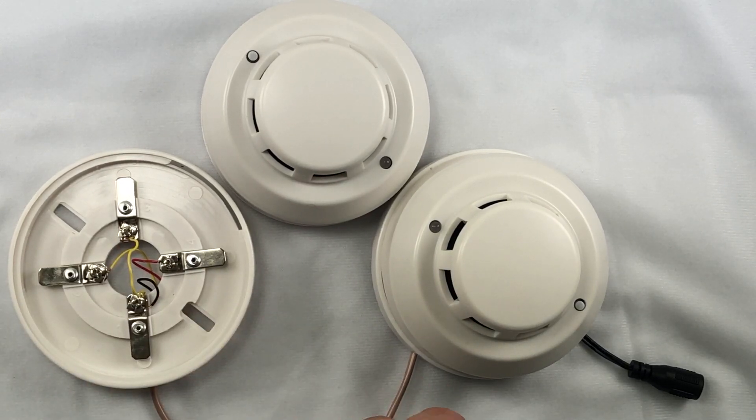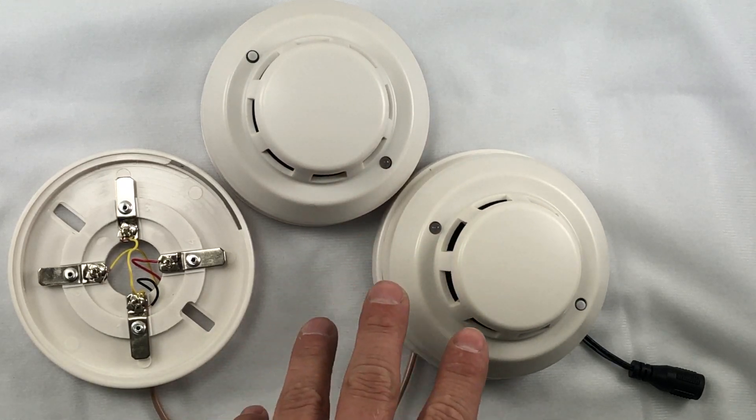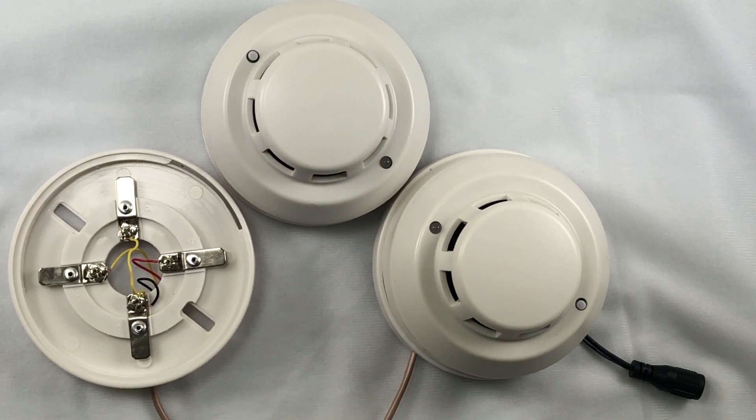For this, make sure that you purchased our interlink smoke detectors. We have another one that looks just like this that is not interlink and it will not work. In fact, you could damage the circuit board on the smoke detector or on your alarm if you connect it. So make sure that you are connecting the interlink smoke detectors that we're selling.